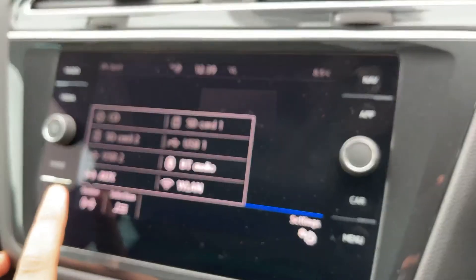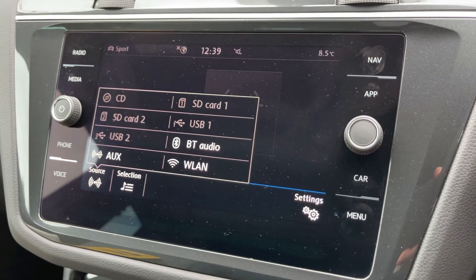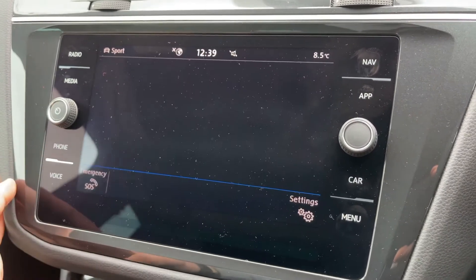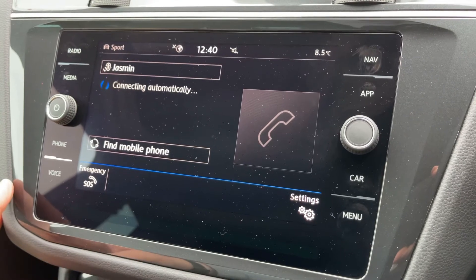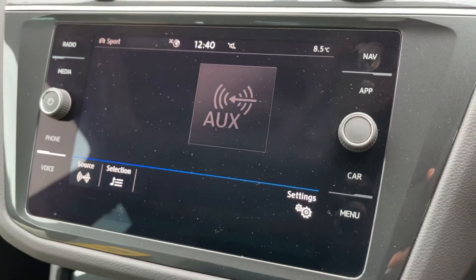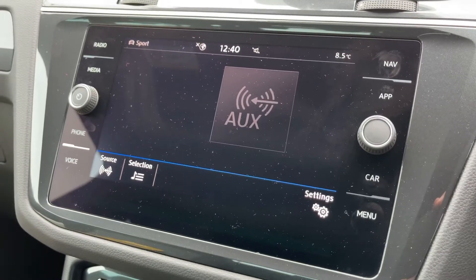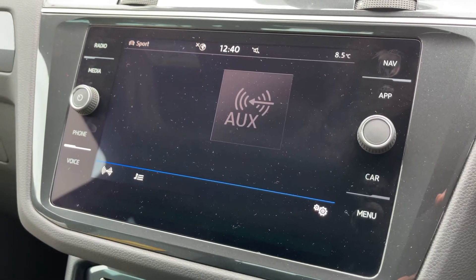There are plenty of ways to listen to your own music, including Bluetooth audio so you can stream wirelessly and pair your phone from here. Up in the top right hand corner we can access satellite navigation. There's a full video showing how that works which you can find on our website and also on our YouTube channel.